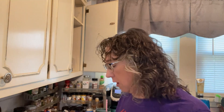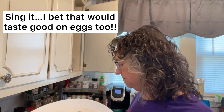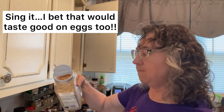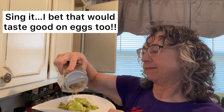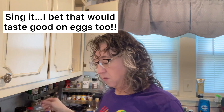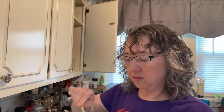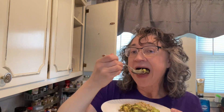Let's try this guacamole — well, I say guacamole, it's avocado. We're gonna turn this avocado into guacamole.